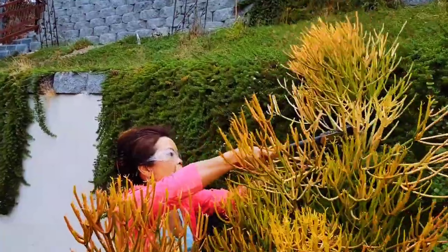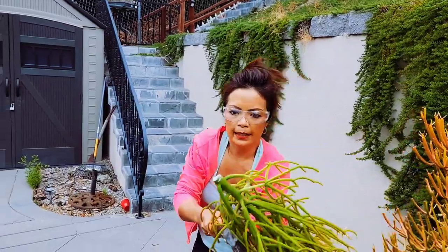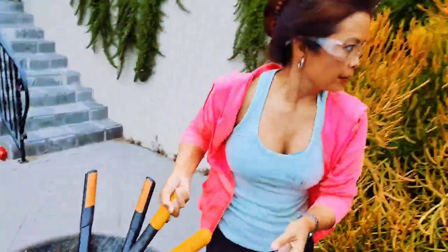I'm harvesting — safety first. This is a euphorbia and the milky sap is toxic, so I don't want that on my eyeballs. So there's one.